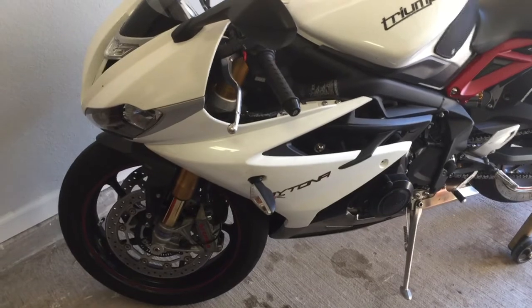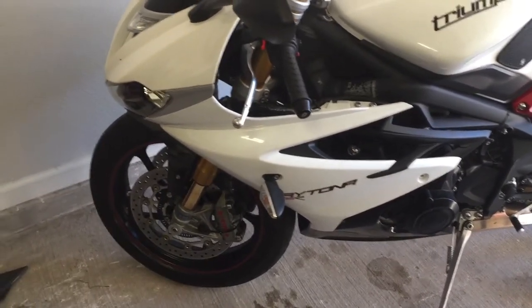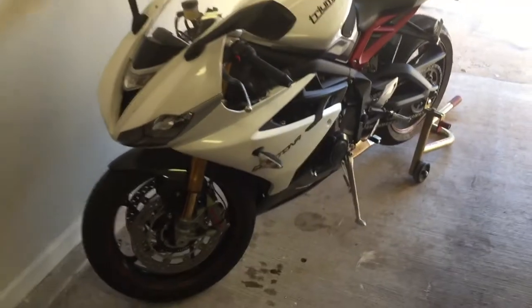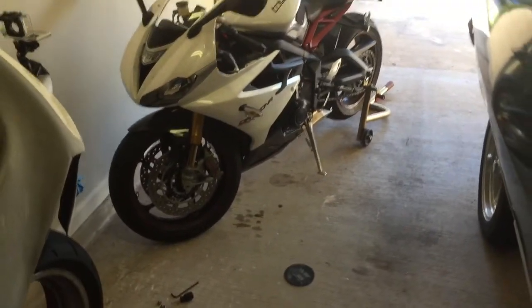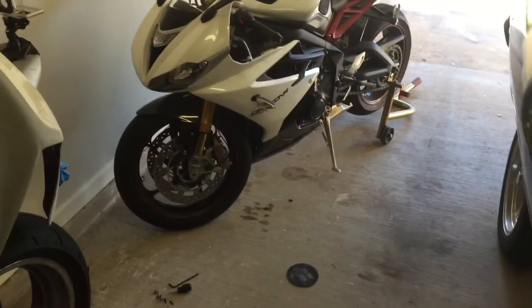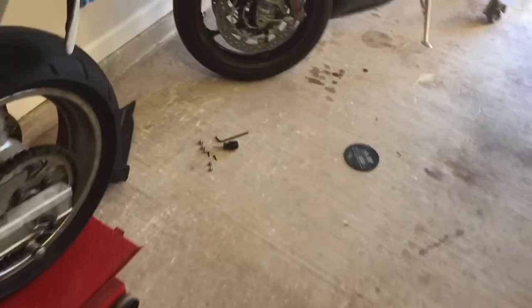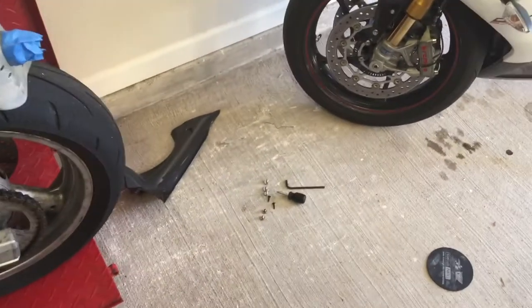My first tech tip, as I was getting the fairing off, is have plenty of room to work on the bike. I've done this before so I know exactly what I need to do. I have just enough room between me and the Torino here to access the panels I need to, get to the bolts I need to, and have a nice place to lay them out so they don't get lost.